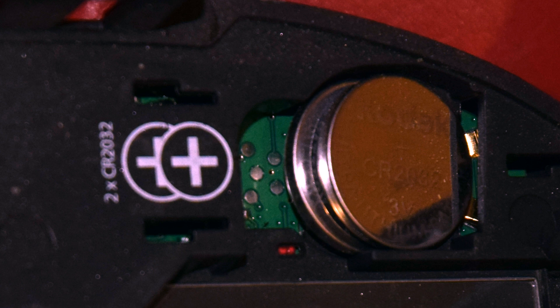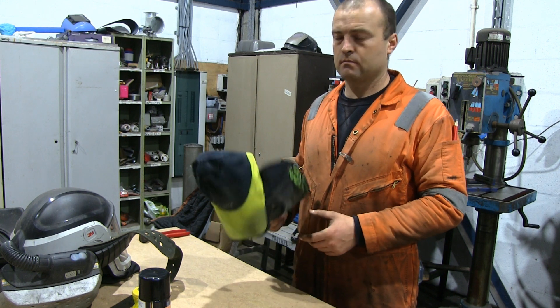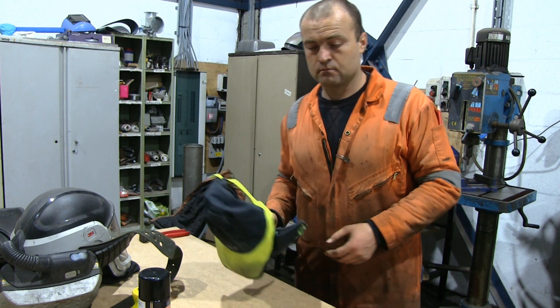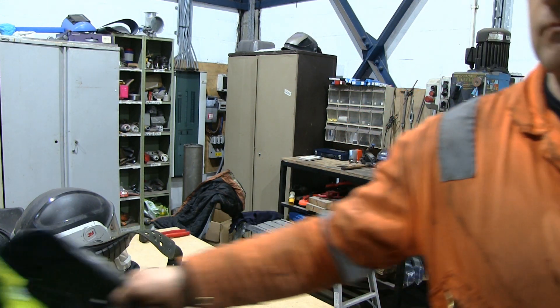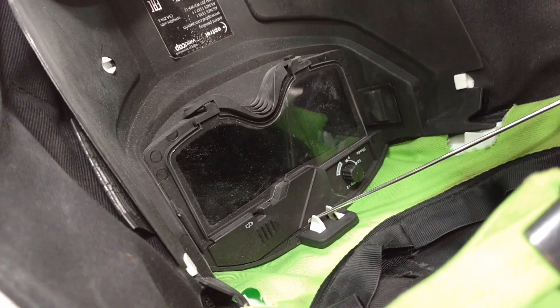Now it's time to speak about the bad things about this mask's design, and the batteries are the biggest pain. They are fitted slightly offset, and every so often — about three or four times an hour — they will lose contact and the welding screen will stop working. Fortunately, the solution is very easy: just knock it on whatever you are working with on the right-hand side, and that seems to cure it instantly. You can try to prop something underneath the batteries to keep them in contact, but I find that knock solution simple enough and fairly quick.